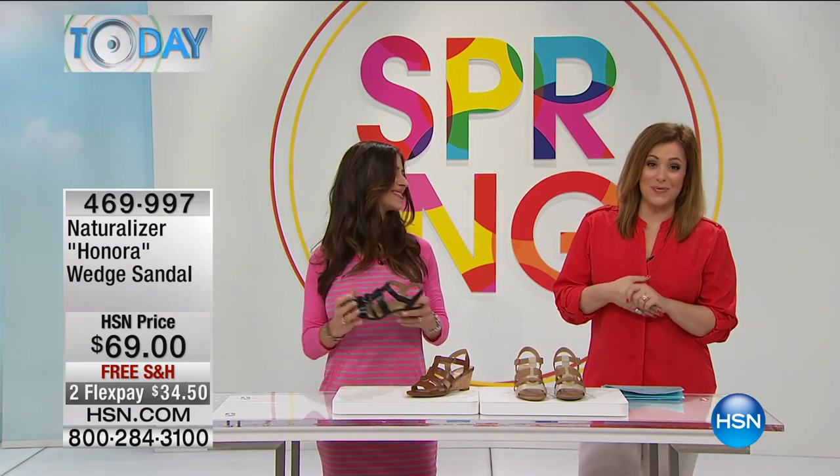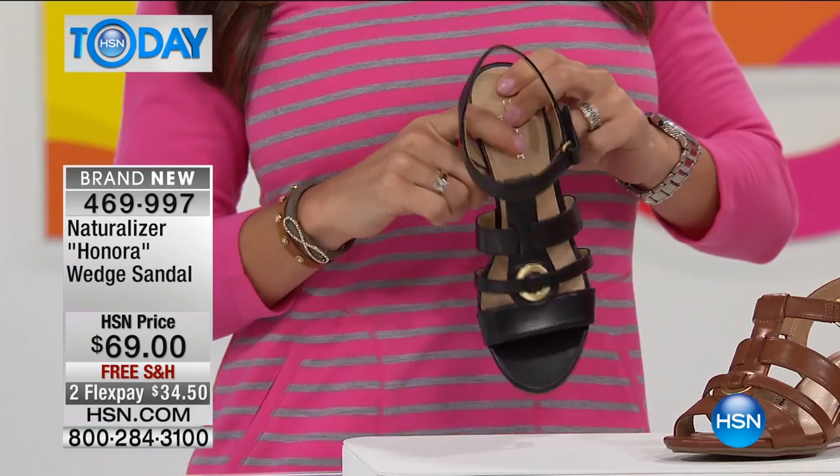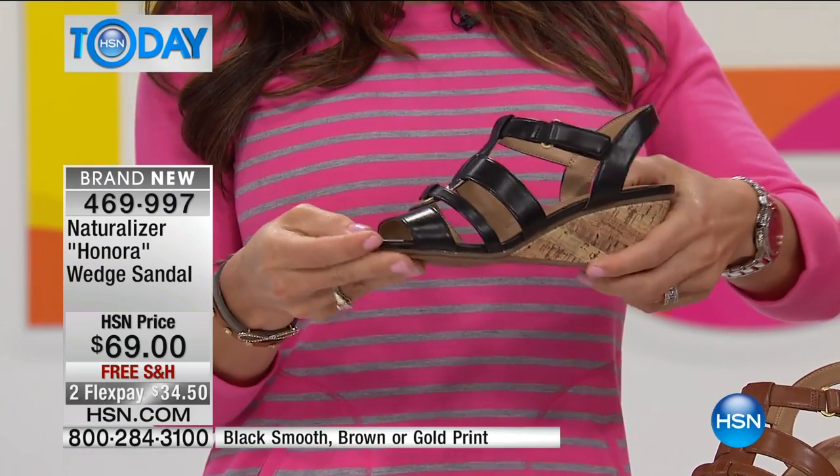Every single spring and summer, the first thing we do, we try to find a wedge sandal, but some wedges are a little too high. This one has everything just right — like Goldilocks' porridge.